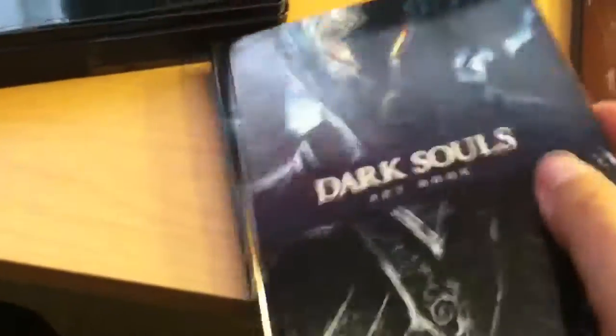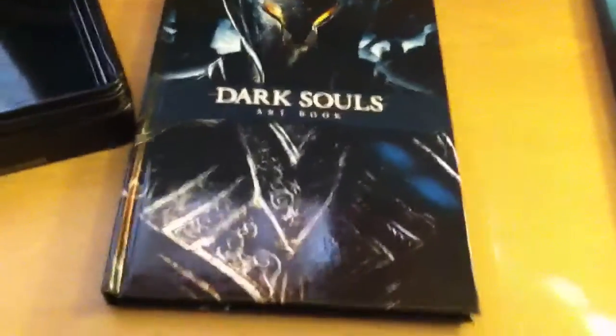And then we have what I believe is the art book. Yep, so this is the art book. It's nice — it's got like a glossy finish, full color. It's pretty thick too, probably at least 40 pages or so. Yeah, tons of art to look at. So yeah, not bad at all.